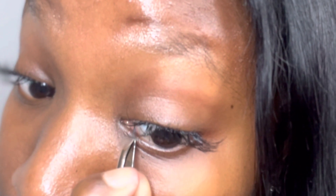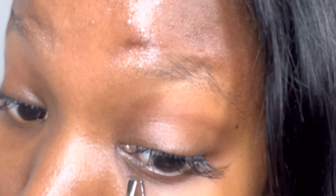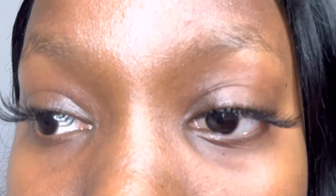Now I will be using the medium length individual lashes for the inner corners of my eyes. This is how they look — I am now done on both eyes, left and right. This is how the lashes turned out. I hope you enjoyed this video — let me know what you think, and please make sure you like, comment and subscribe.